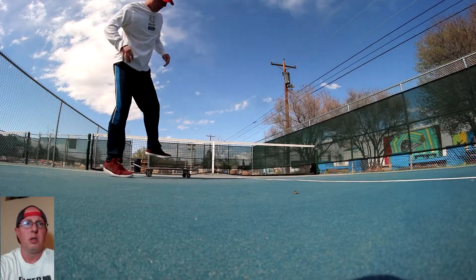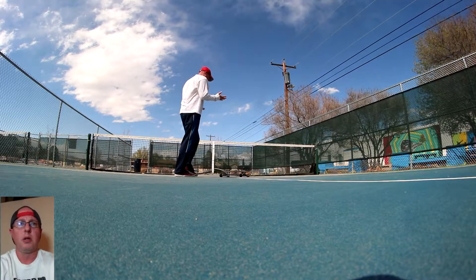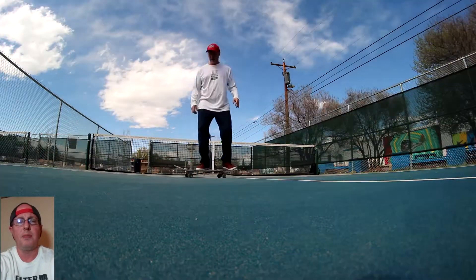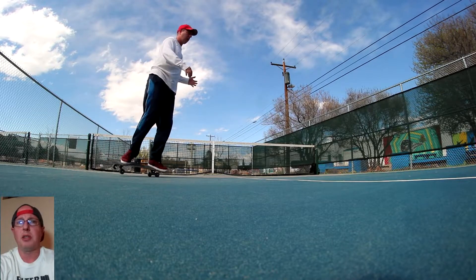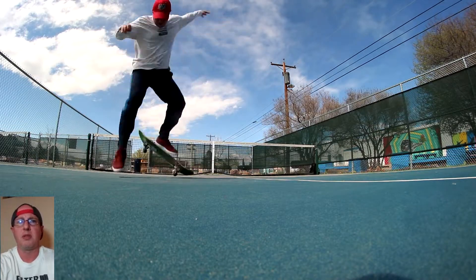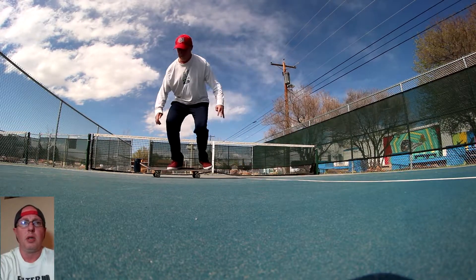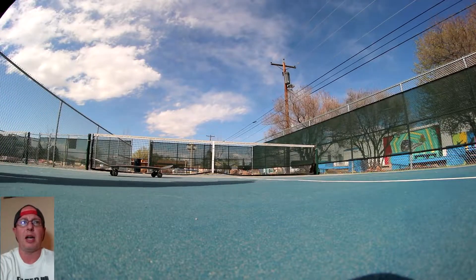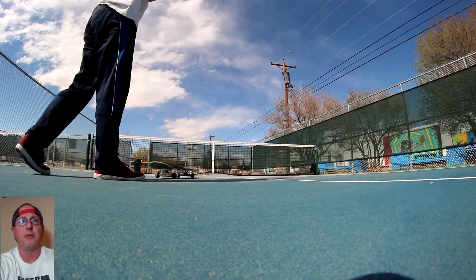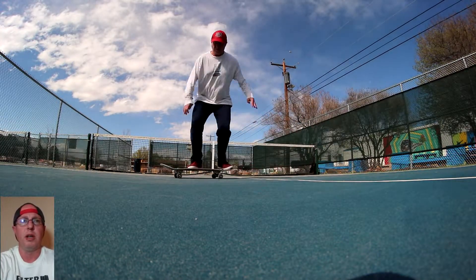Heelflips — I got kind of close on these. I feel so much better with heelflips than kickflips, I totally don't get it. I left out quite a few attempts on all of the tricks but I got fairly close. I need to lean back — I can see I'm still kicking out sideways instead of up and off the front of the nose, but I pop my heelflips way more consistent than I do kickflips.